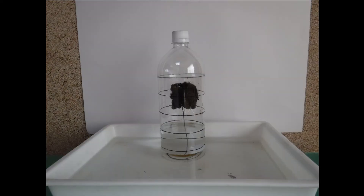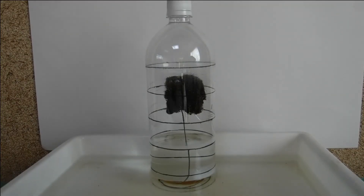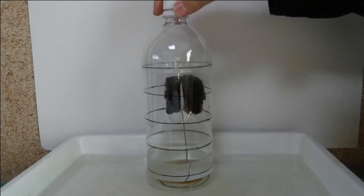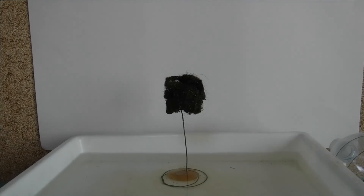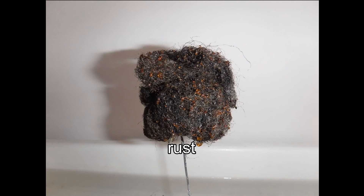After a few days, the water has risen to the one-fifth line. The part of the iron is rusted.